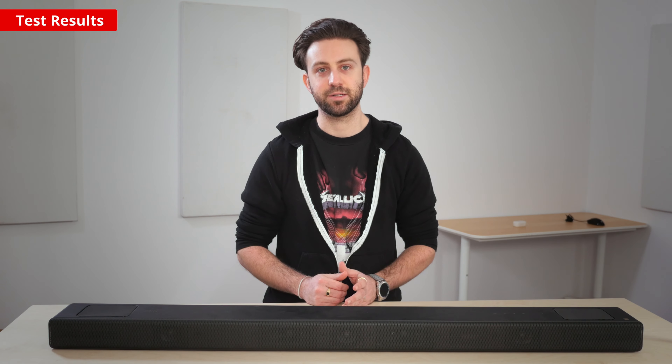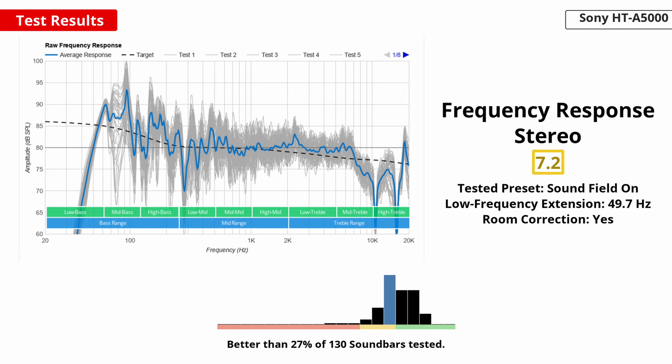Now let's take a look at the tests, starting with how it sounds. The frequency response is a way of measuring the sound's performance across the auditory range. This graph shows 48 measurements in different positions, and the dotted line target result represents what most people consider neutral — so voices won't be drowned out with too much boomy bass, for example. We conducted our measurements with Sound Field Optimization turned on. Overall the bar has a decent performance with a fairly neutral, though slightly U-shaped sound profile that adds a touch of extra boom in the high bass and some sparkle in the treble range. Vocals and lead instruments are clear and present in the mix due to the balanced midrange visible in the center of the graph.